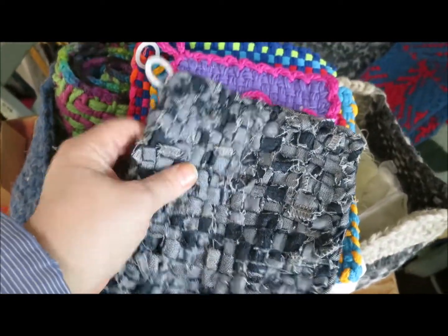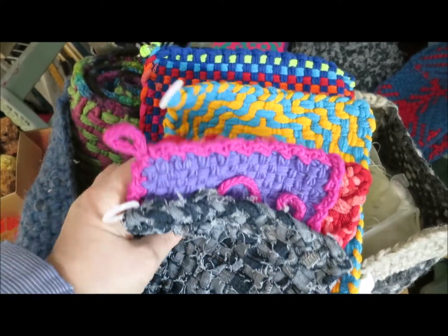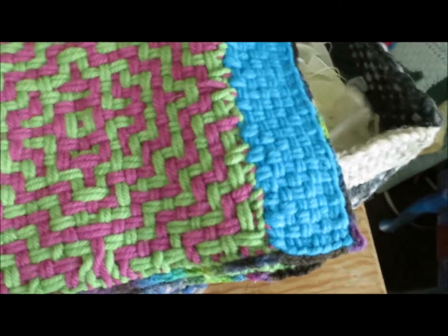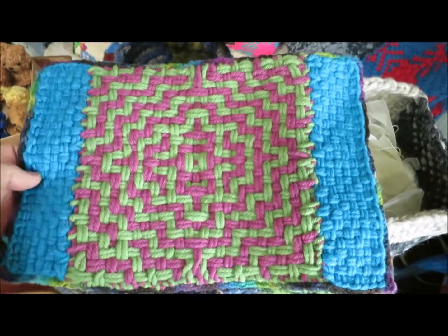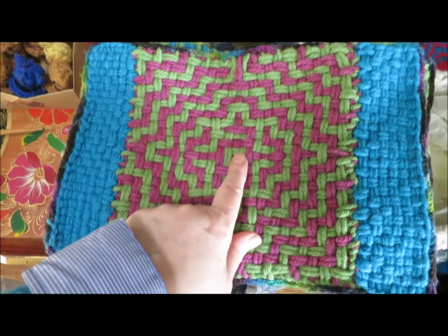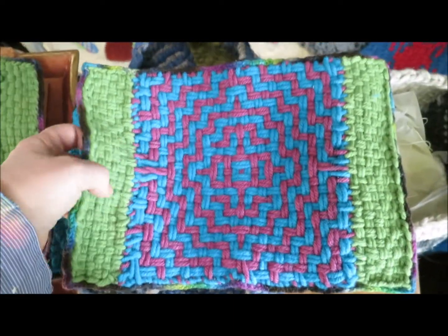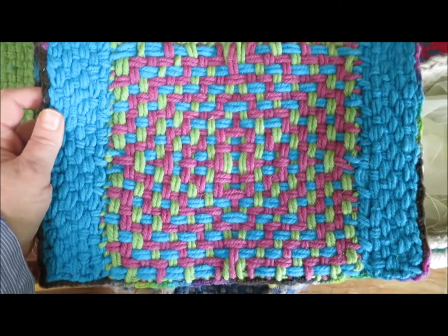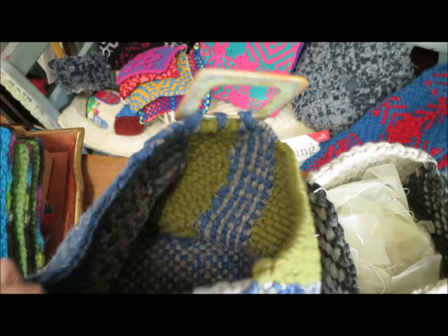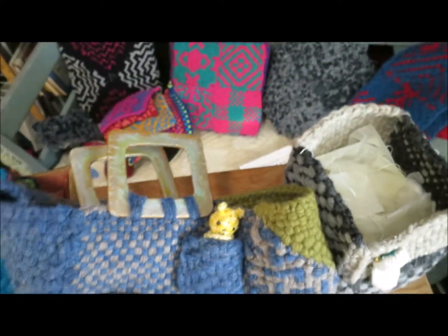That was the end of us using tablecloths, so we switched over to placemats. Here are some potholders that popped out of the basket — I was aiming for the placemats! These placemats were woven with the large size potholder loom, and I used wool from Bricks and Little here in Canada. I like to use wool or cotton for things that will have heat next to them — natural fibers are best for potholders and placemats alike.